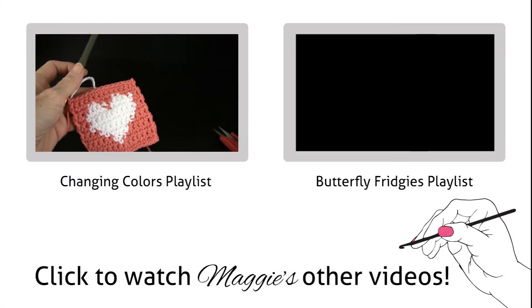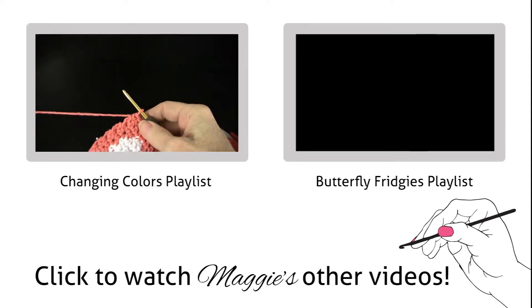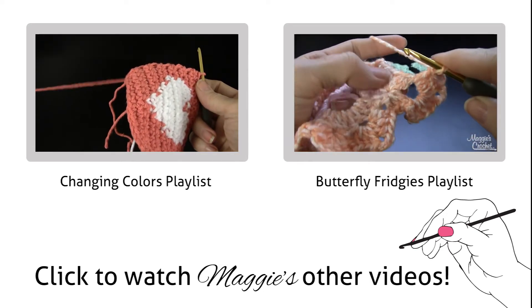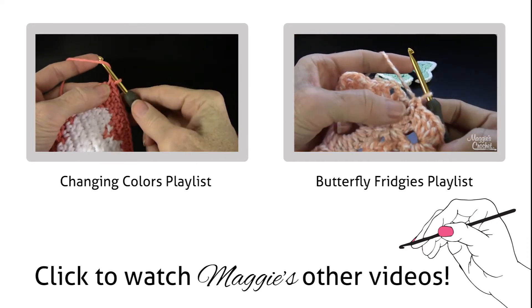This is the third part where we're going to do the edging round. At the end of row 13, go between these two shells and into that space right there and work a single crochet like that.